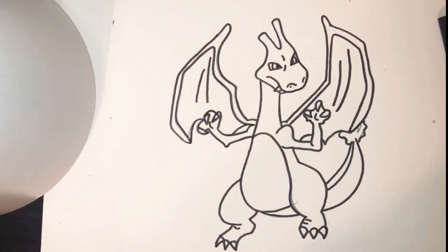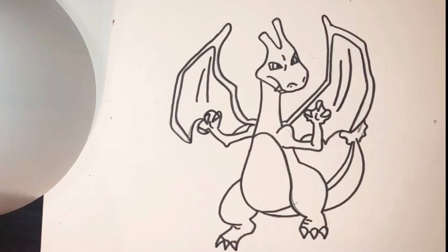Alright guys, welcome back. As you can see, I've already outlined Charizard with my black marker just like we normally would. If you need time to do that, go ahead and pause the video now. So one of the things I thought might be neat to try on this is instead of using matte pencils, I got us watercolors to use. If you have watercolors at your house, now would be a great time to pause the video and get yourself set up to do watercolors.